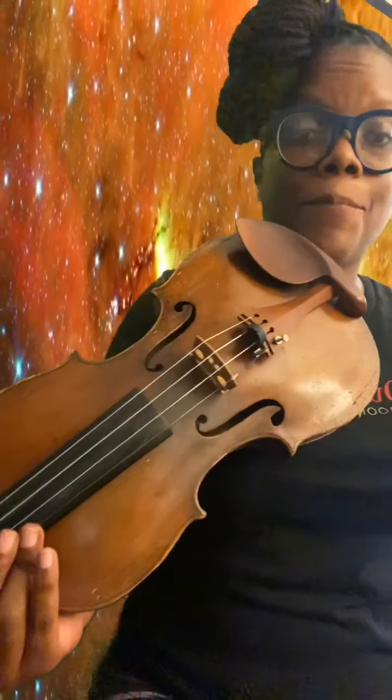We have a staccato bow throughout, so we're going to keep a short bow. Let's start with our singles. This is practice for Etude.